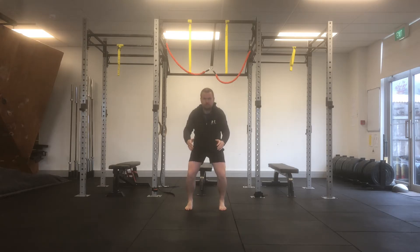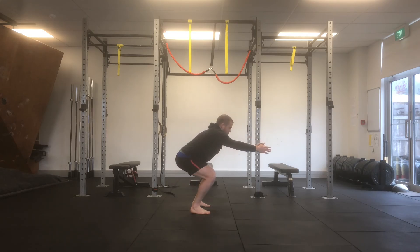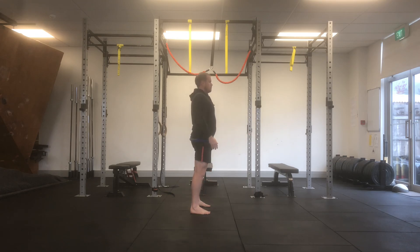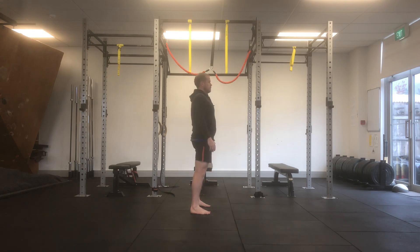Start with your feet shoulder-width apart and your toes pointing straight ahead, slowly sit your hips down, feeling for the first sense of stiffness, stretch or tension as you sit down and reach your hands forward.